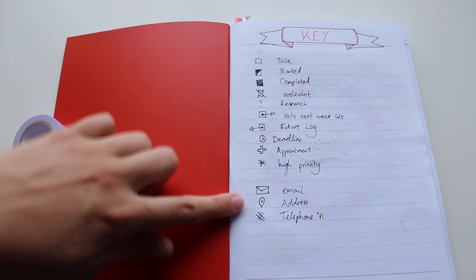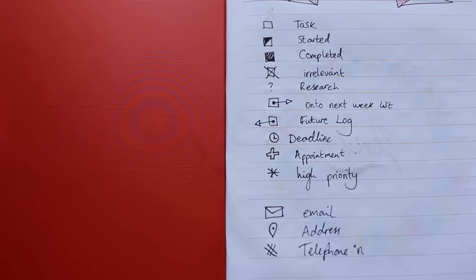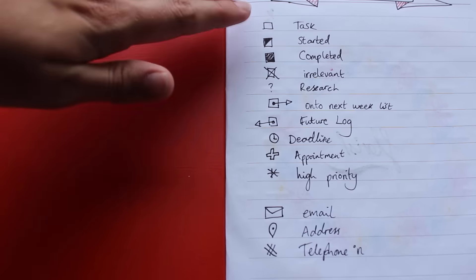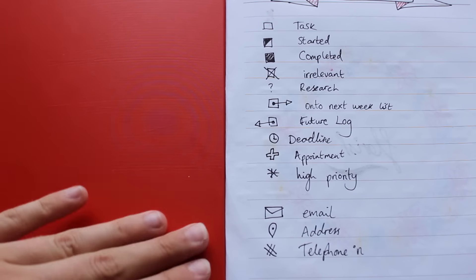Starting off, we have my key page, which I copied from a lot of Pinterest bullet journals. They follow this key — as you can see, they all have their own little symbol. You've got the simple box for most of them, and you learn pretty quickly what they mean so you don't have to keep referring back, but it's there in case you want it.